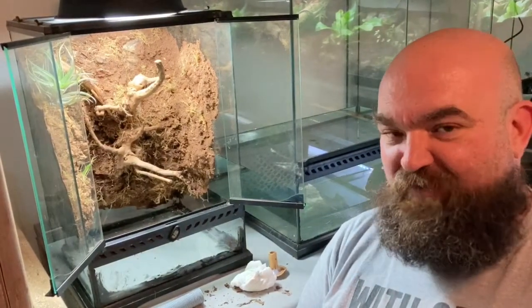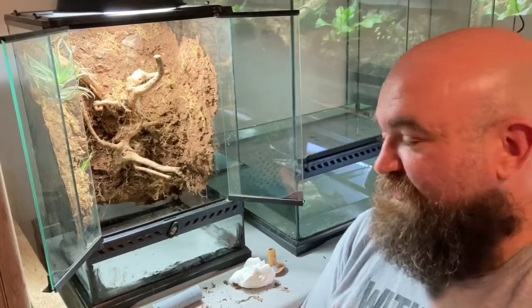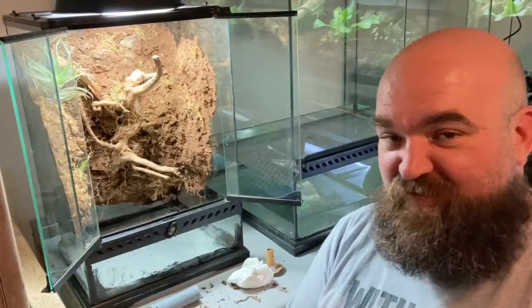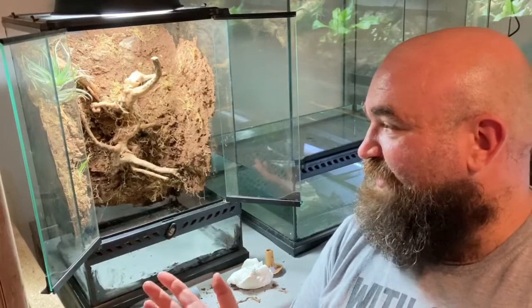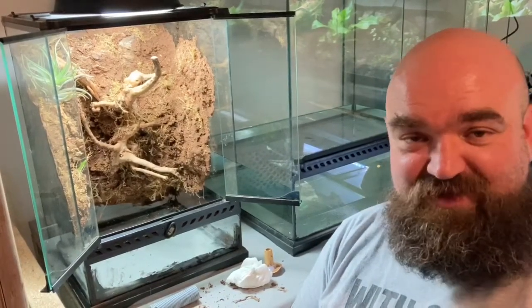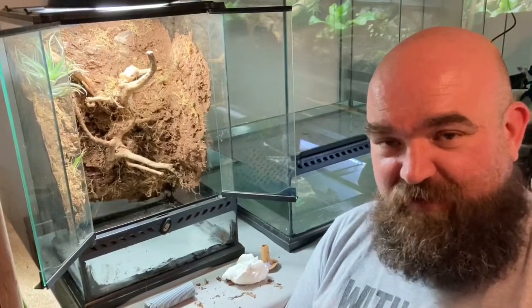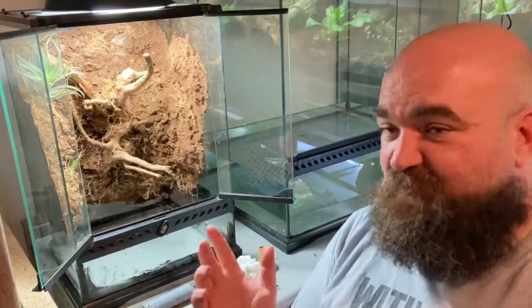We've re-siliconed all on the base. It's not the tidiest job but it's only for the drainage layer and the substrate so it doesn't really matter. There's a new species at the end for you to see — it's nothing spectacular but we're really happy, and if you're on a budget it's probably something you can afford. This build isn't the biggest build, which came with its own challenges.